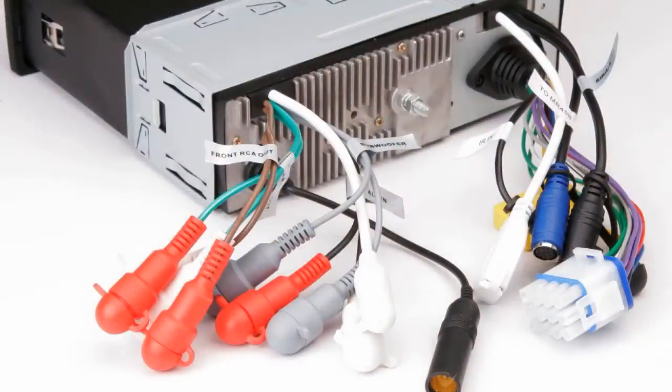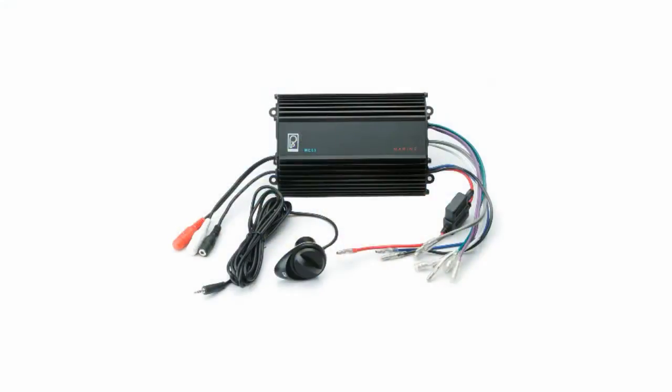Additional zones and speakers can be powered with external amplifiers. Another method for setting up zones is to use a fixed volume preamp output from the stereo — not all stereos have this, so you will need to look for it. A fixed volume output provides an audio signal that will not be affected by adjustments to volume on the main unit. You can patch the signal from this output to one or more zone amplifiers, each with their own independent volume control.